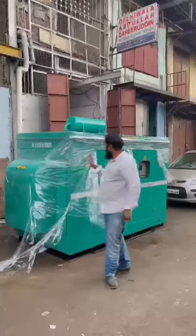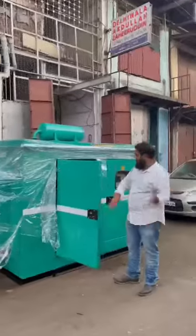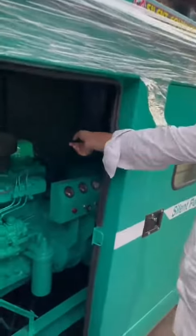Good evening guys. Behind me I will show you the inside view. This is the engine control panel, and that is the alternator.